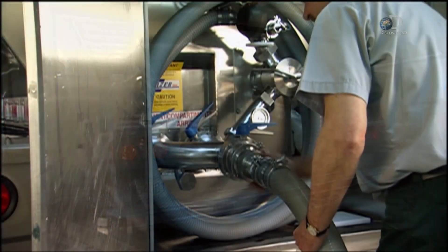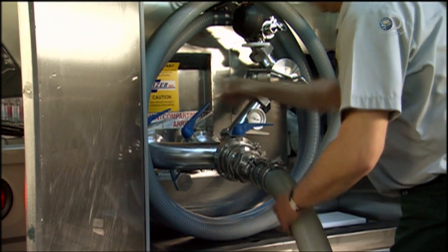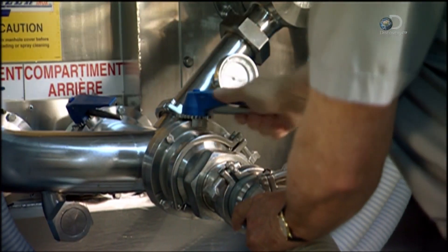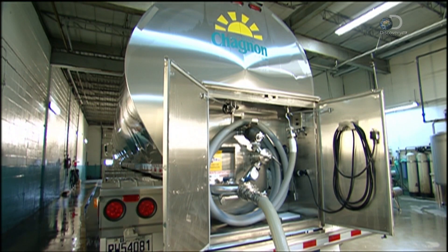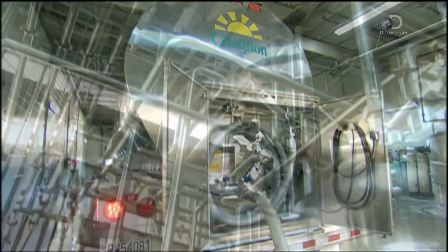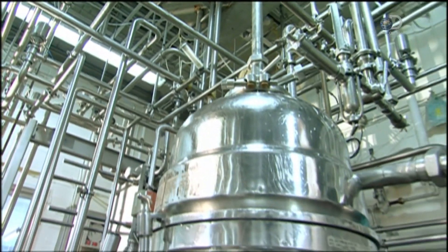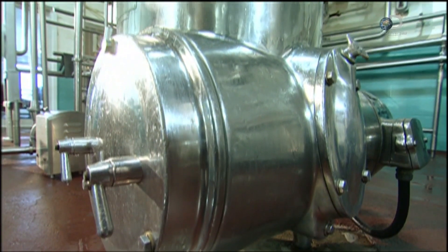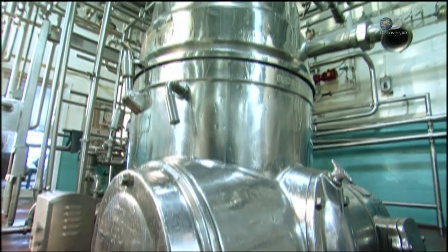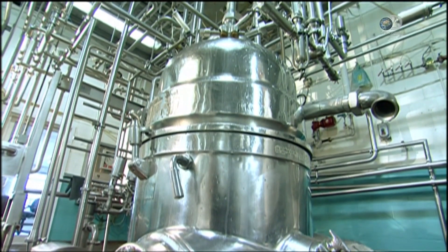Buttermaking begins with a delivery to the dairy — 30,000 litres of cow's milk. Its colour and odour are tested before it's unloaded through vacuum-pumped hoses. The milk is then pumped into a machine called a separator. The separator spins, dividing the milk's fat from the rest of the liquid. The fat is called buttercream and the rest is skimmed milk.